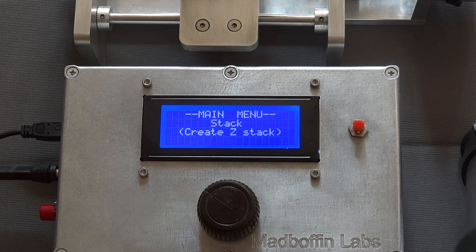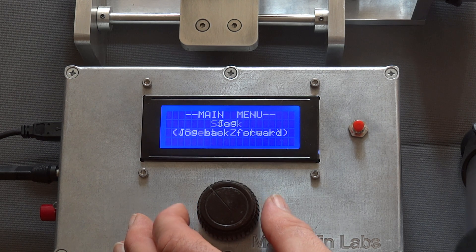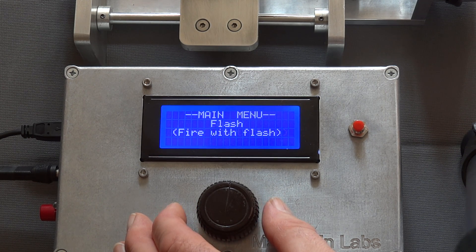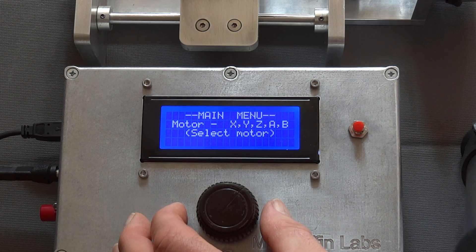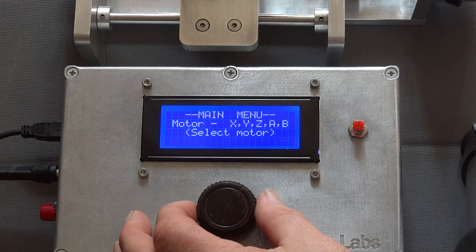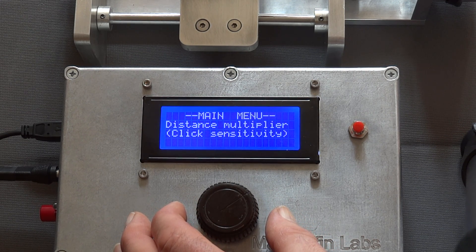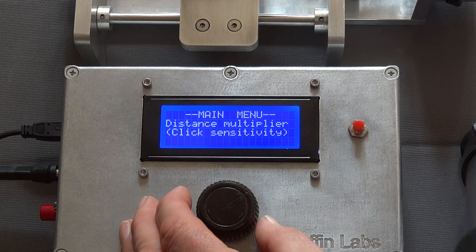The control box is complete and has a rotary encoder driven menu system, currently sitting on the main menu. By rotating the control you can go to jog, rotate, shoot, flash, shoot and flash, motor choice — so you can choose whether you're driving the X, Y, Z or A and B motors — and a distance multiplier, which controls the sensitivity of the rotary encoder with respect to the values entered in other menus.